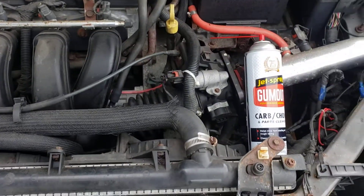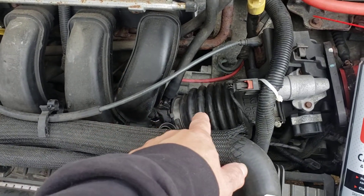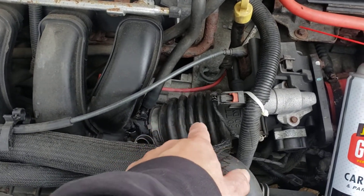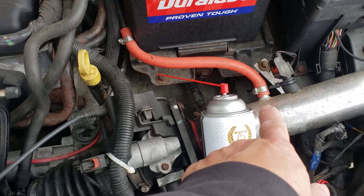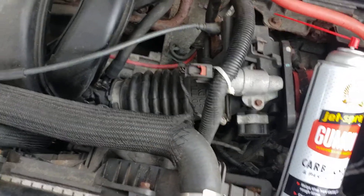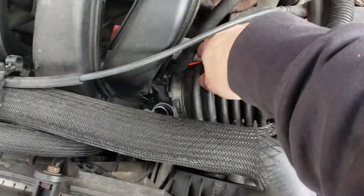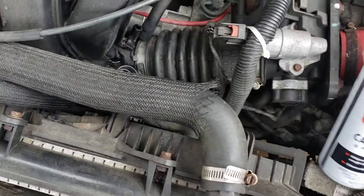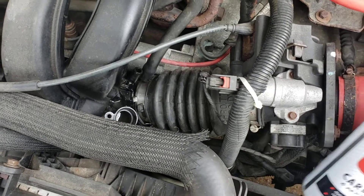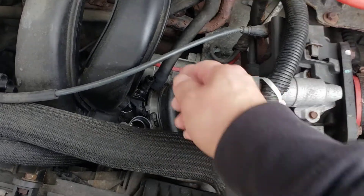The easiest way to check is with carburetor cleaner. You want to spray it into the intake manifold. There's a little hose over here for the PCV valve — I'm going to go through that way. Otherwise, look for an opening in your intake, whether it's a port or another hose going through a sensor. Take the hose off, take your carburetor cleaner with the straw, and spray it in there. Then give it a crank.